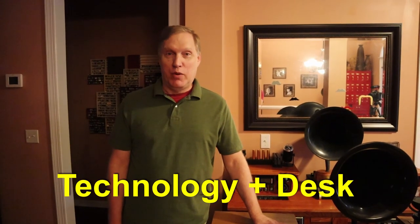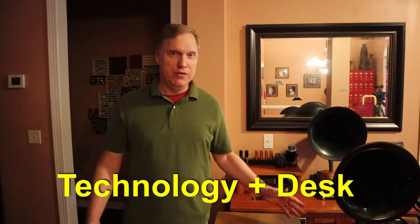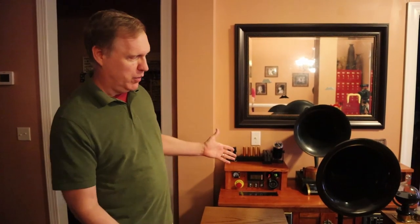People ask us why we built the Technodesk. The problem I was solving is that my daughters would wait by the front door for the bus every morning and they would not have their phones, they would not have their umbrella if it was raining, they wouldn't know what the weather was like. Stuff was disorganized. We had phone chargers all over the house. So I decided I was going to combine all this stuff into a single unit.